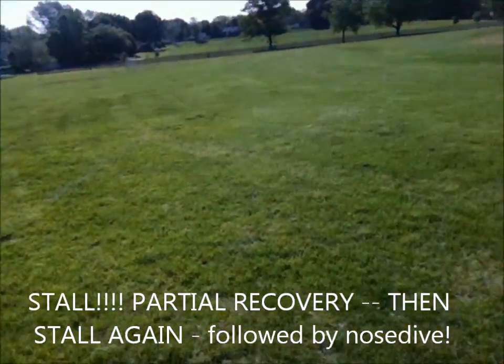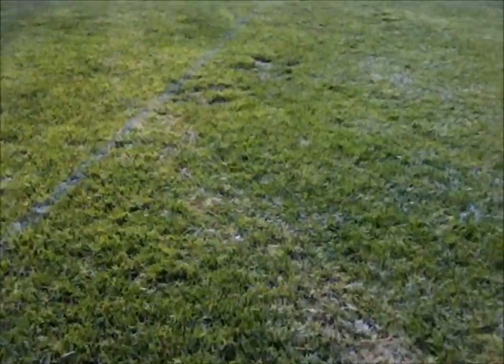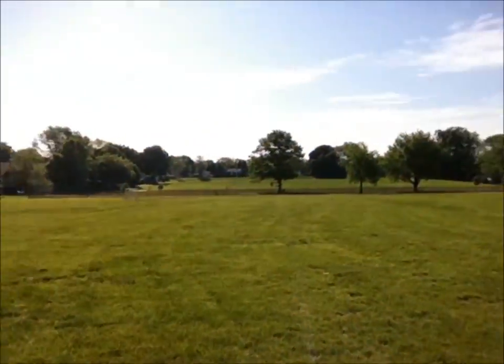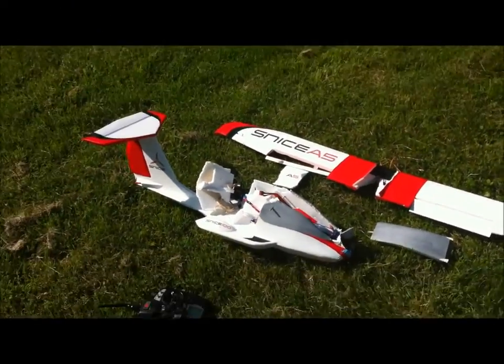It looks like she lost control. She spiraled out and I don't know if it was a stall or if I hit a bad pocket of wind, but that did not look good. So that was a pretty harsh crash.